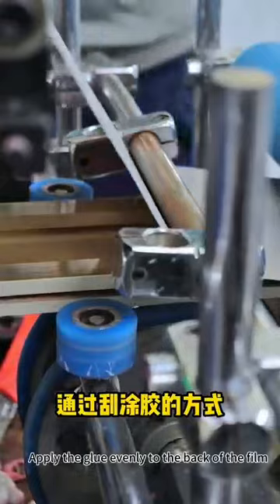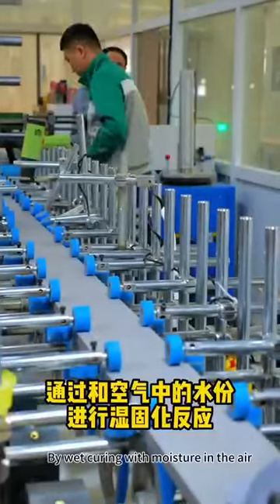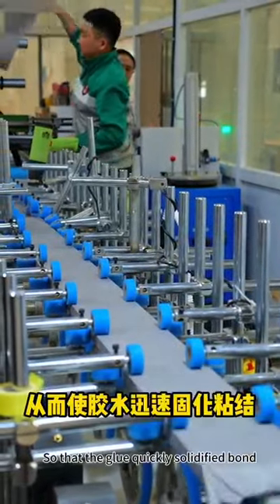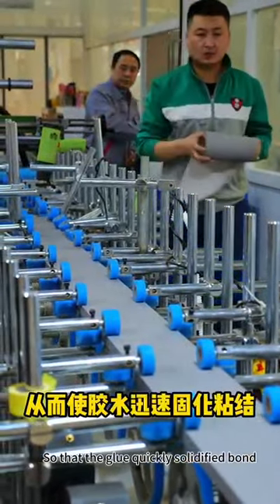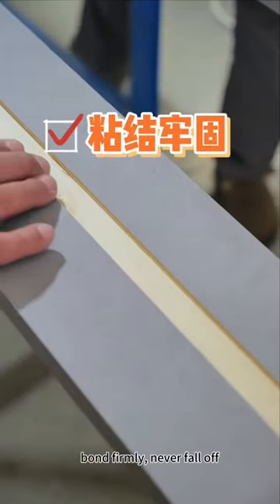Apply the glue evenly to the back of the film by scraping the glue, curing with moisture in the air so that the glue quickly solidifies and bonds the door frame. Bound firmly, never falls off.